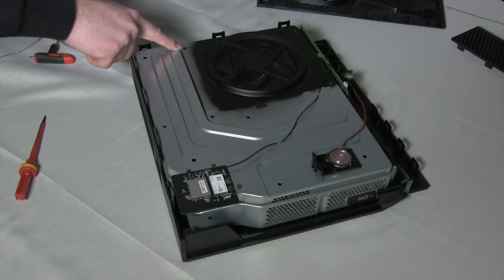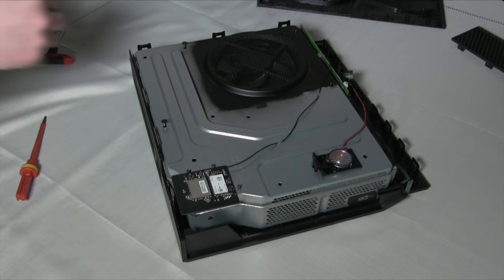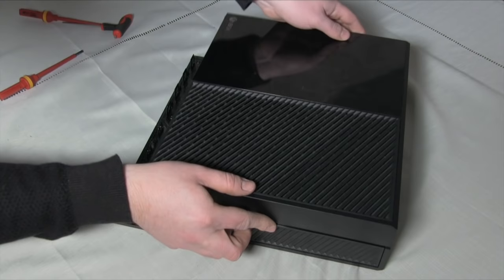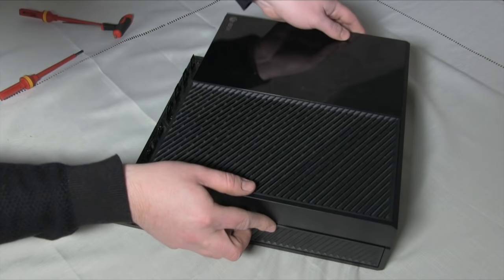We're almost there! Place the five Torx 10 screws back into the correct holes. Look closely at the case — there's engraving next to the correct holes so you don't put them in the wrong place. Grab the top half of the casing and clip it back into place. It can sometimes be a bit tricky, so don't be too cautious — it will all snap into place.